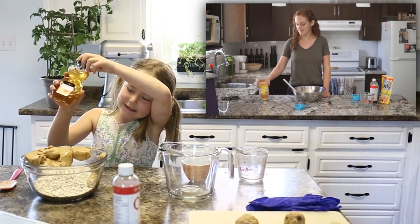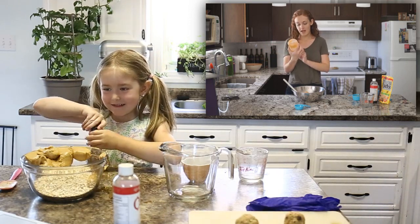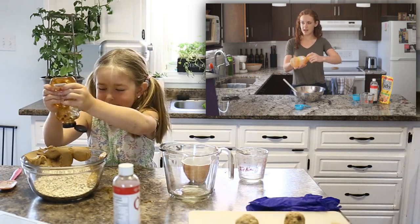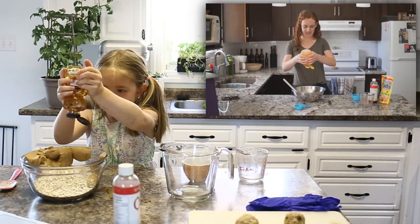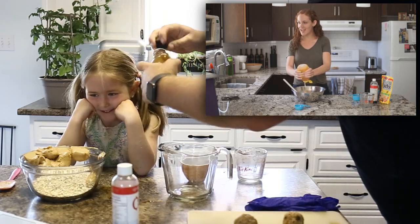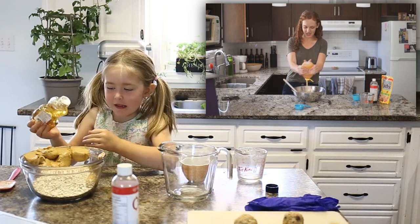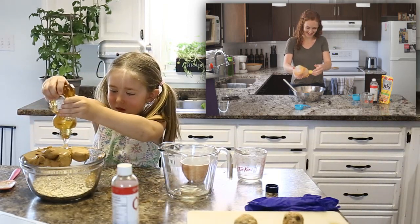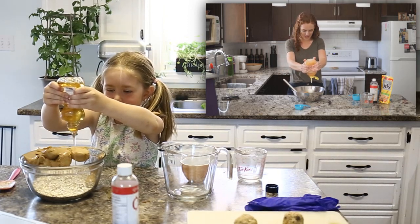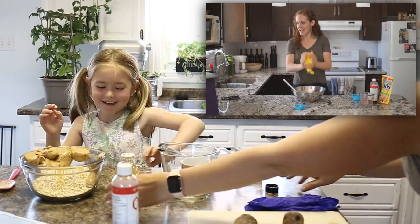Now we're gonna do our honey. We don't got the same kind — we don't have the same honey. This was the only honey we had in our cupboard, so this is all I could use. We're just gonna squeeze till our heart's content? Yeah. A quarter cup. I did extra.